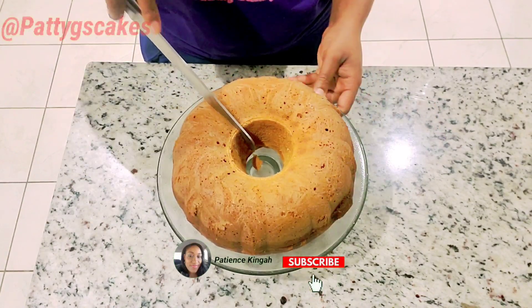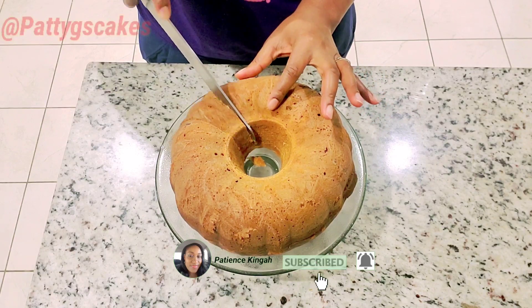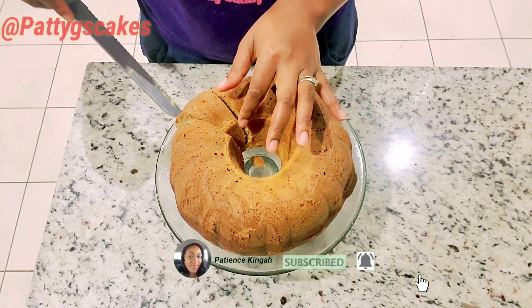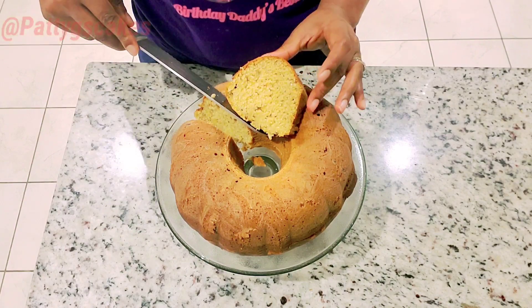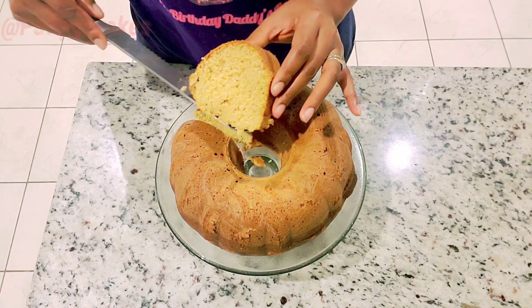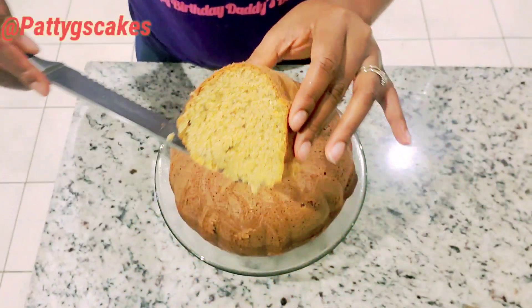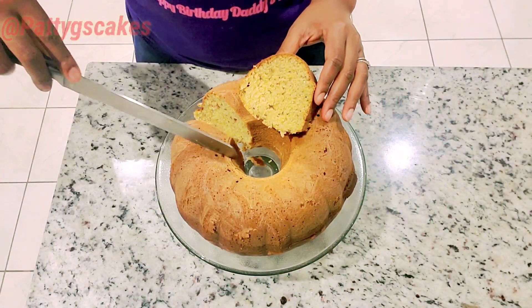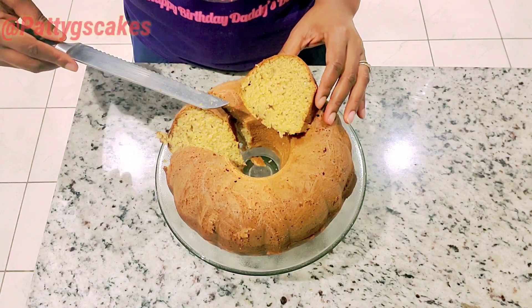Hello everyone, welcome back to my YouTube channel. It's your baby girl Patty G's Cakes, always coming back with interesting content. If you're here for your first time, hello and welcome — you're going to love it right here. To all my returning subscribers, thanks so much for always coming back. In today's episode I'm going to be showing you how to make a pumpkin cake.